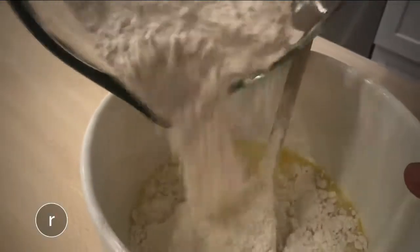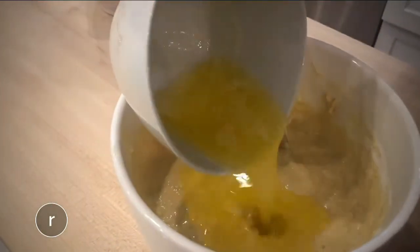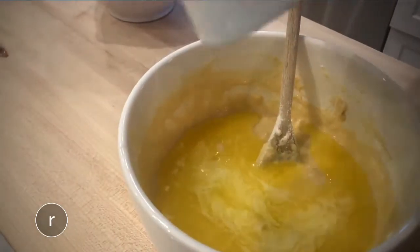Then add the dry ingredients to the wet and mix. Once everything is combined, stir in a half cup of melted butter, then set the bowl aside.